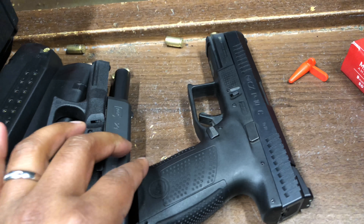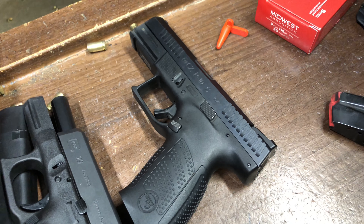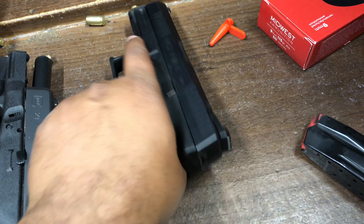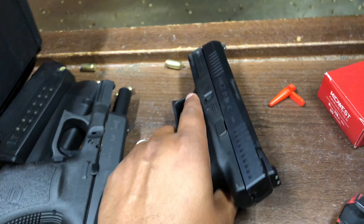The gun shoots nice though. I wouldn't say that it shoots as good as the Glock 19 Gen 5 or 17 Gen 5, but there you have it — these are my thoughts on the CZ P10C. Thanks for watching, Shot City.